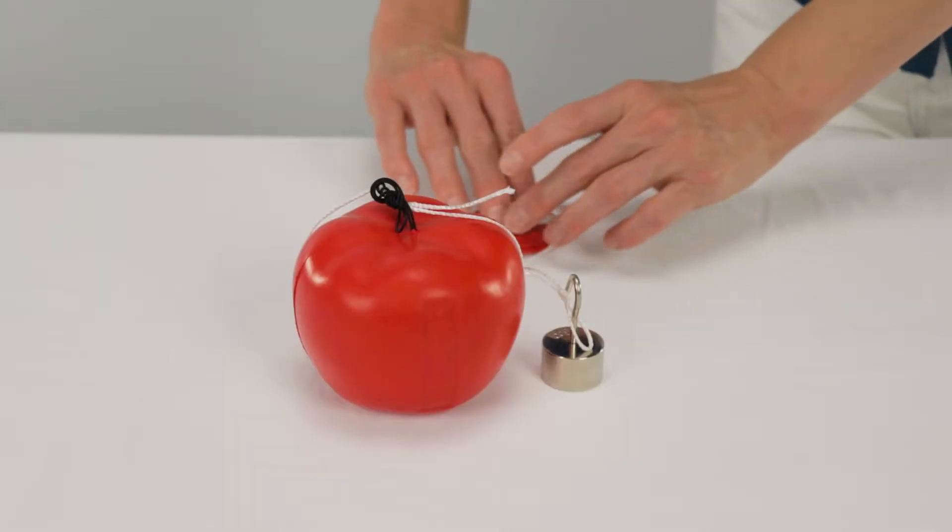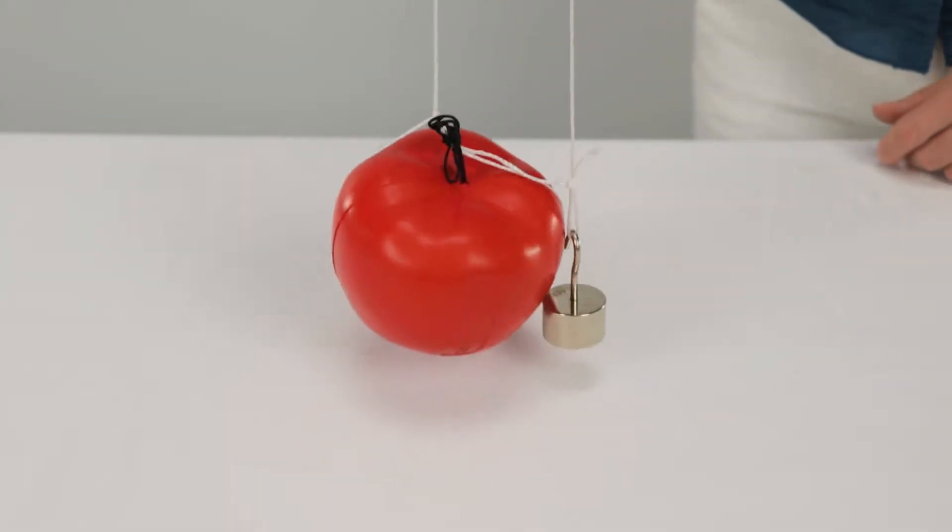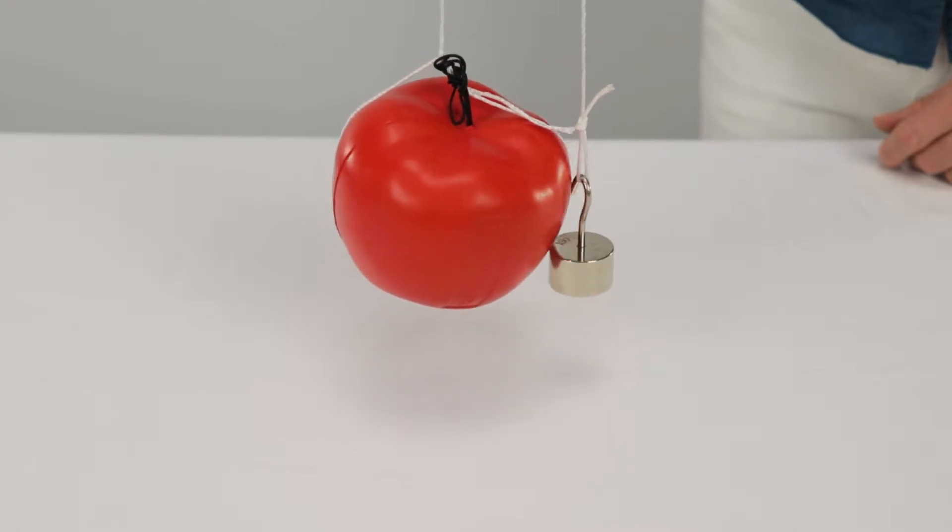Balancing the newton apples works in a similar sense. Objects that weigh the same will create balance, just like you see here. This is because both masses are exerting the same force. Scientists refer to this as balanced forces, or the apples having a net force of zero.